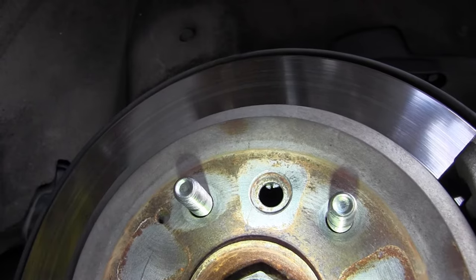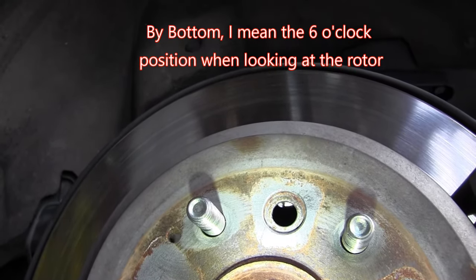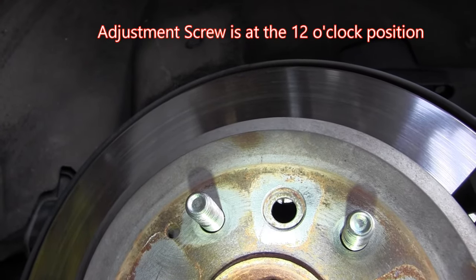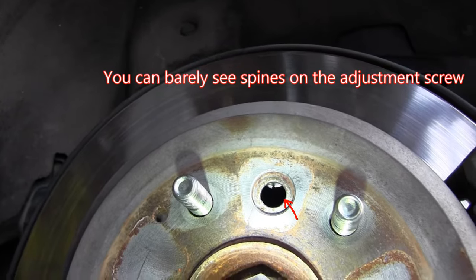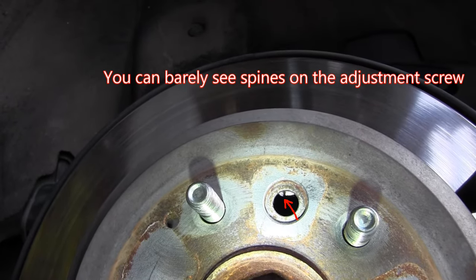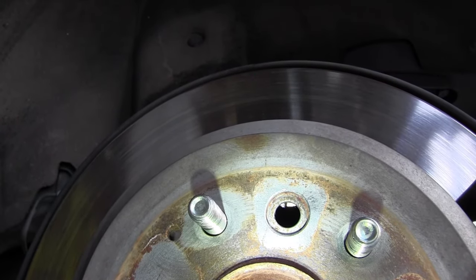Some designs put the adjustment screw at the bottom, but it looks like in this case they actually put it at the top. You can sort of see it in there, and we've got to spin that star to adjust the brakes.